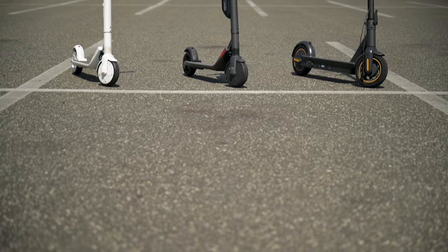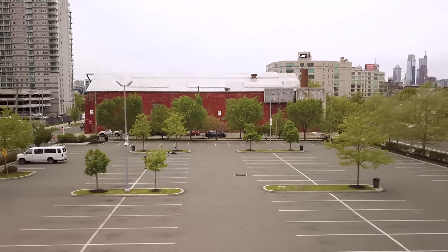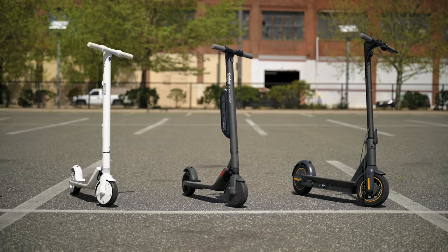Jared Polin, froknowsphoto.com. In this video I'm not reviewing camera gear — I'm actually reviewing three different Segway Ninebot kick scooters. I was interested in finding one of these electric scooters to go from my loft to the fro factory so I don't have to drive there and find parking during this lockdown. I decided to make this review because in my research I couldn't decide between the ES4 or the Max.